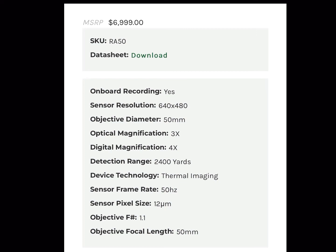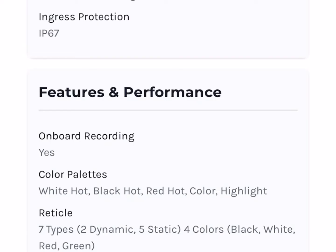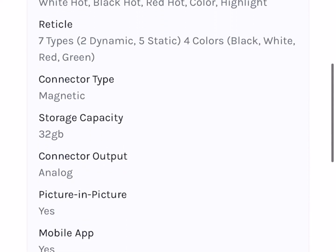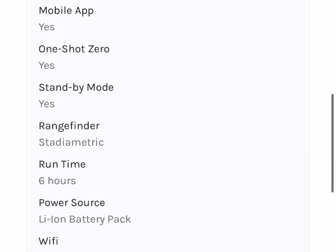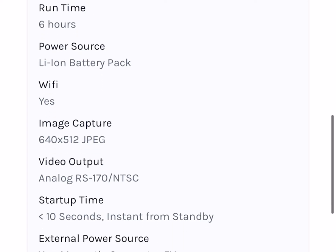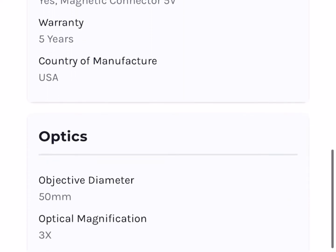I love the 3-power base magnification on this scope — 3-power is my favorite magnification. The scope runs $699.99. Here's all your specifications on it.